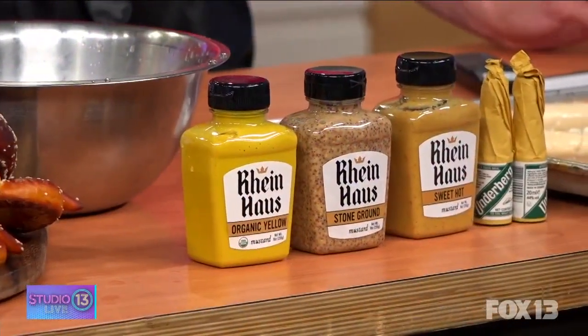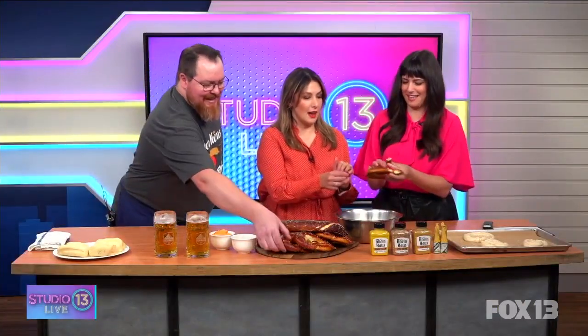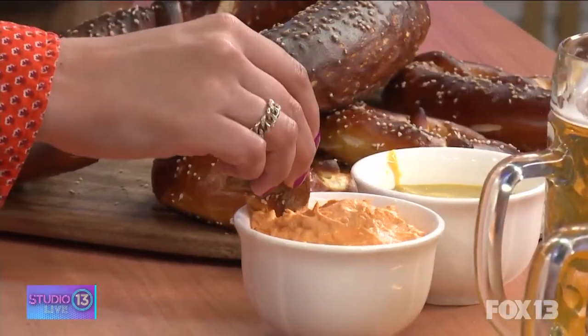We have a couple of dipping sauces. We have the obatsta, which is like a Bavarian cheese spread — kind of like a pimento cheese but Bavarian style. We use cream cheese, butter, Tillamook cheddar, beer, paprika, and shallots, blend it all together. We also have a spicy honey mustard — a really spicy Dijon and clover honey. There are some fresh-baked ones right there to try. Oh, it's thick — that's really good!